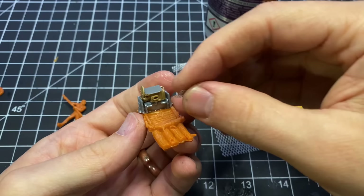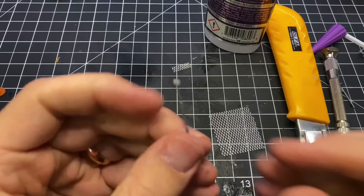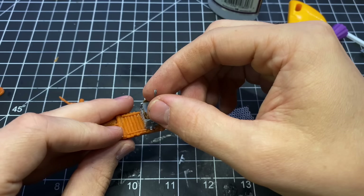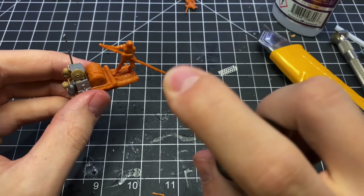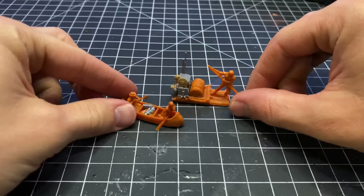I also made a little antenna out of a .50 caliber machine gun tripod leg. After I had put the little cargo on, I added the guy. And those were done.